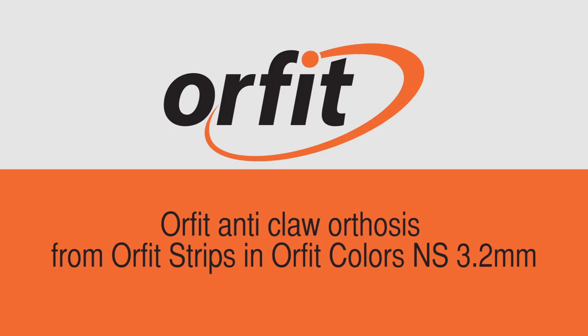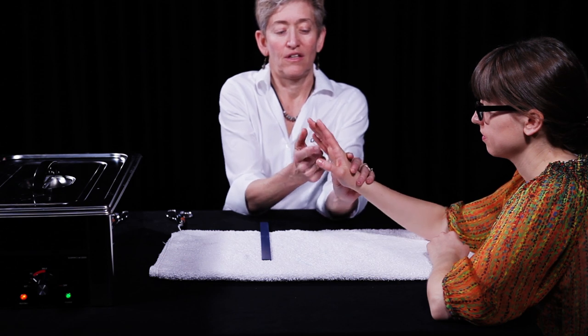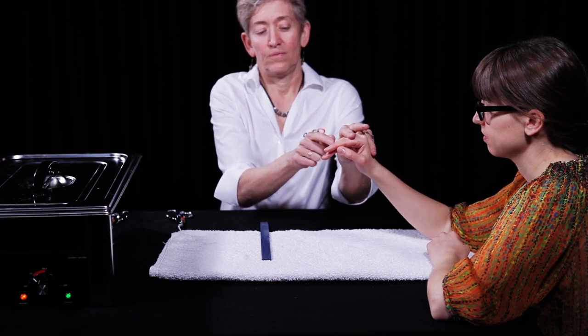This is a demonstration of an anti-claw orthosis made from Orfit strips, a new pre-cut of Orfit Colors NS in 3.2 mm thickness. This simple orthosis helps to reposition the MCP joints in flexion and transmits force distally to extend the PIP joints.